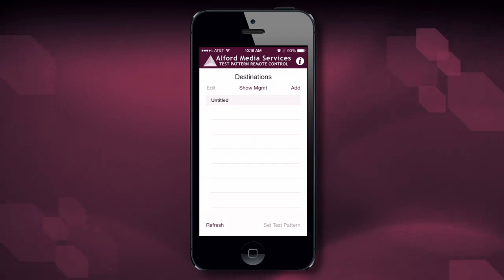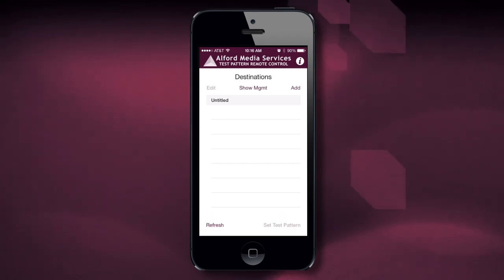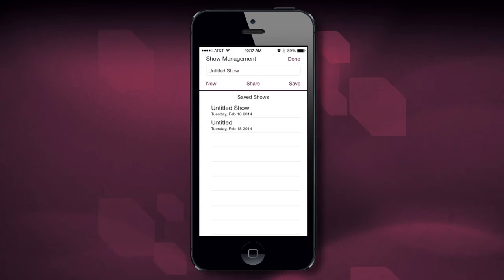Once we've started the app up, you'll notice that you have a screen called Destinations. You have a button that says Edit, Show Management, and Add. You see a name that says Untitled Show, a Refresh button, and a Set Test Pattern button. The Show Management button allows you to name your show, share your show, or save your show.